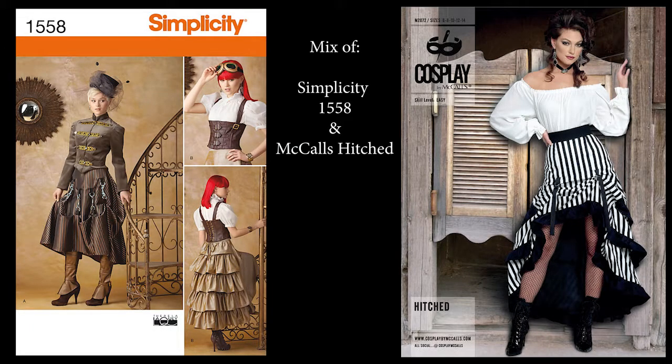In this video, the skirt design will be a combination of Simplicity 1558 and Cosplay by McCall's Hitched. The skirt itself will be Simplicity with the back ruffle look, and Hitched will be the guide for placement of the metal hardware and ribbon.